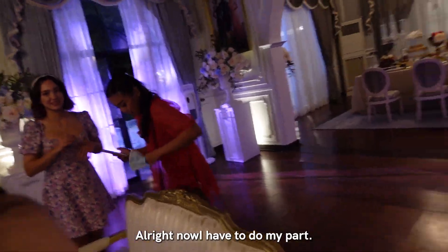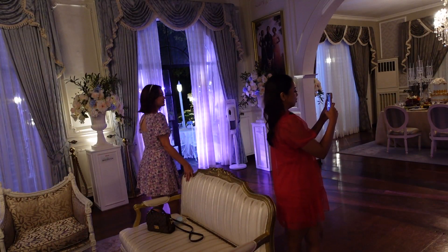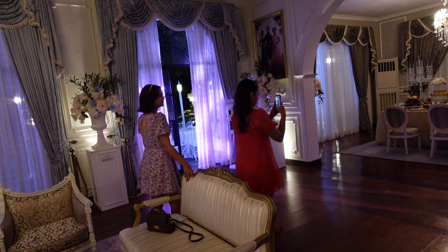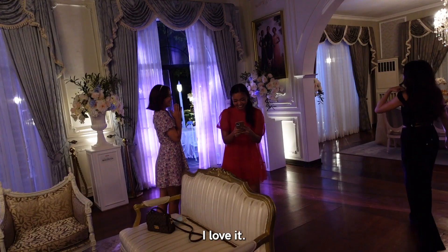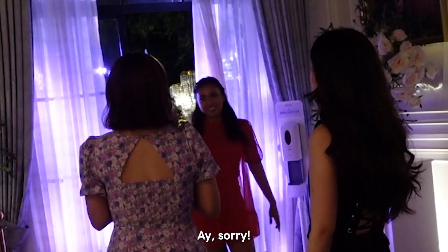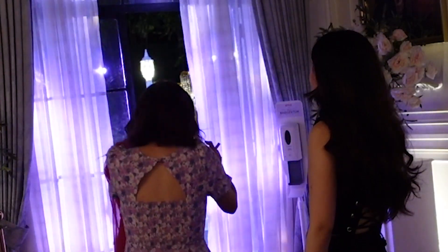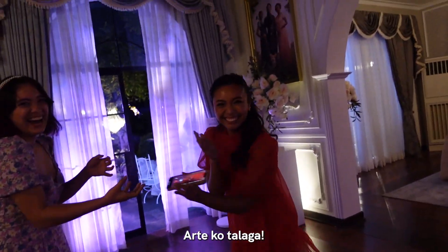All right, now I have to do my part. Three, two, one. I love it. Okay and then there's me. I got some art.